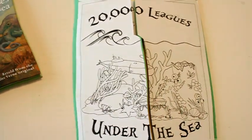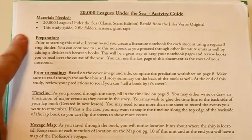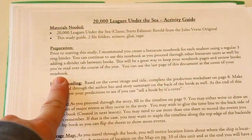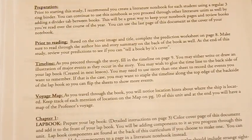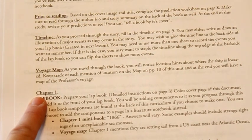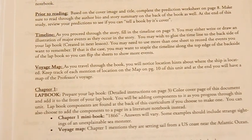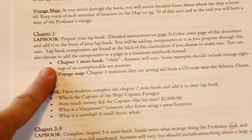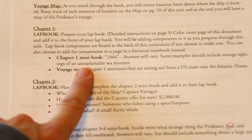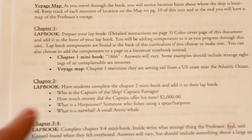Just like my other literature units, this one comes with an activity guide or teacher's manual. It tells you the materials you'll need — basically just the book and my literature unit — what to do to prepare, something to do prior to reading, and a timeline where they'll create a storyboard drawing pictures as they progress. Since the professor is going on a voyage, there's also a voyage map to trace the voyage of the Nautilus. It tells you to read chapter one, prepare your lapbook, complete the mini book, and includes answers to the questions.